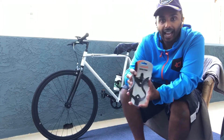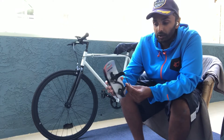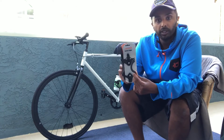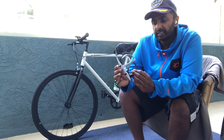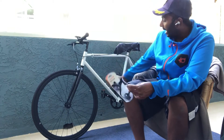The weird thing about it is the actual screw that holds the water bottle cage into the cardboard packaging is actually a three millimeter Allen key, which is strange because the instructions say you need a four millimeter Allen key.